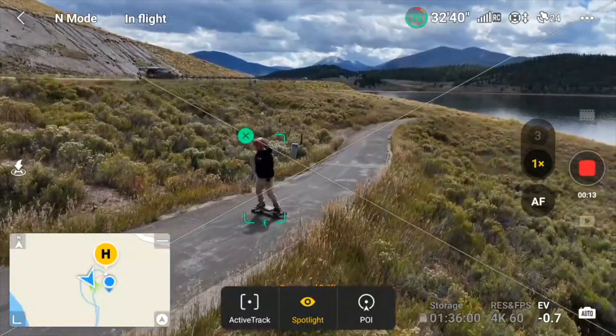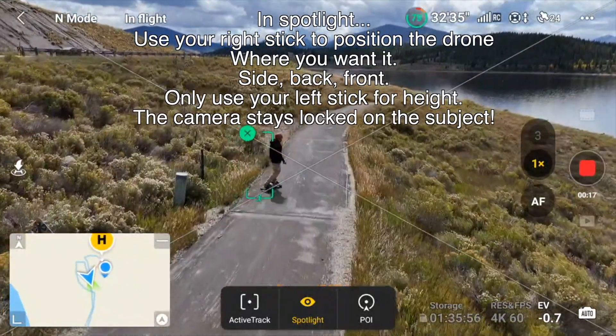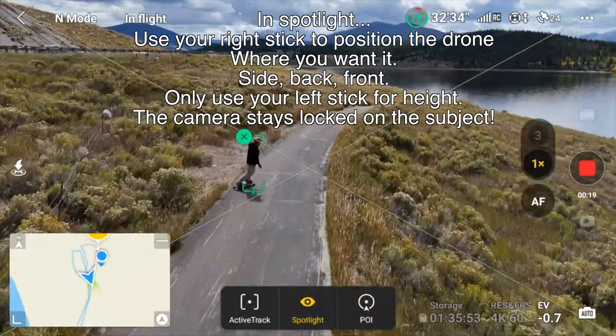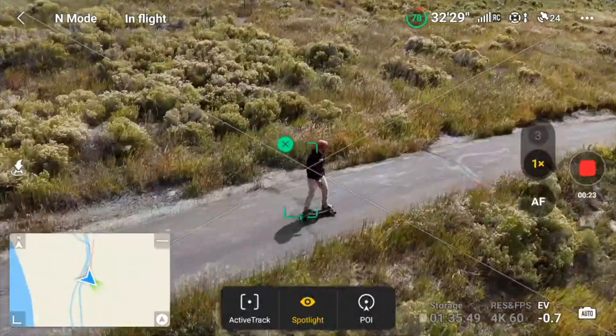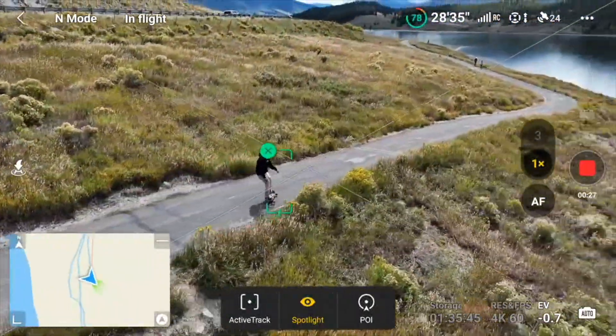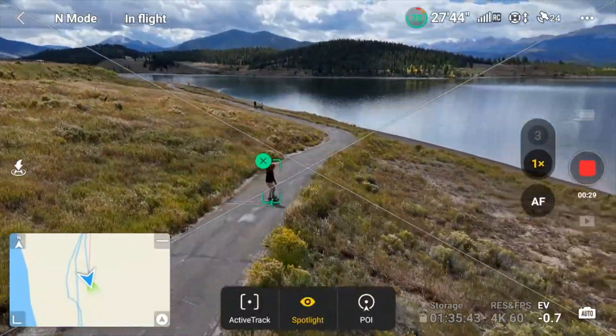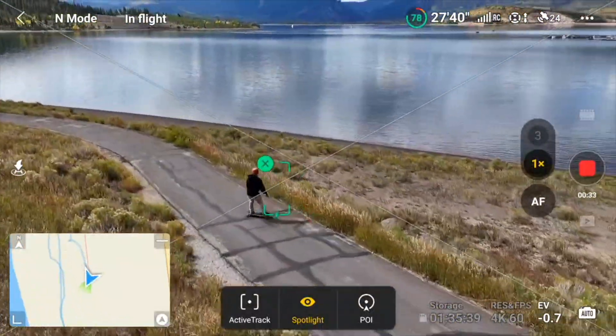So as you notice, I'm not going to have to adjust my gimbal at all — really, all I have to do is follow him. I don't need to adjust my yaw. I can adjust my height if I want to. And no matter what I do, you notice it's keeping him completely in the shot.